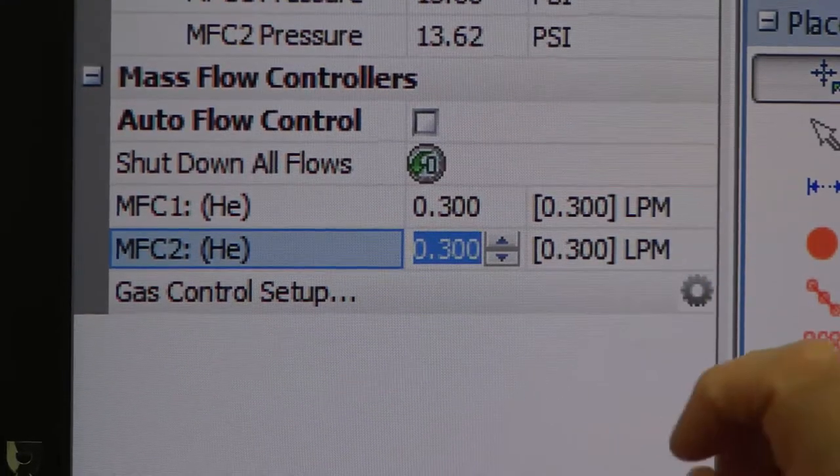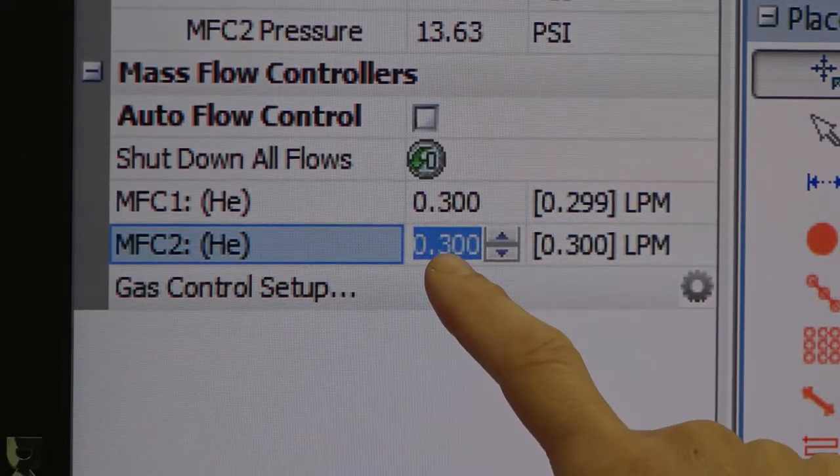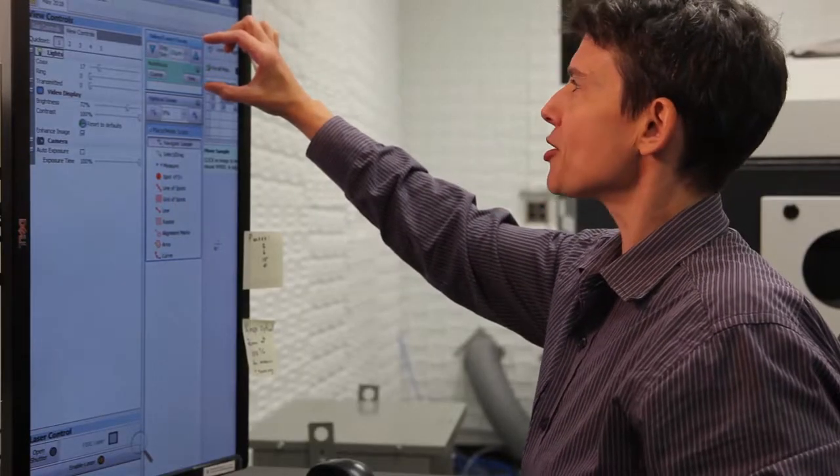If you do not have flow, you've forgotten to turn on the helium tank. Please reset this to zero, go and turn the helium on, and then begin your purge.